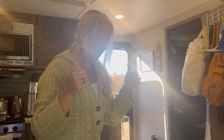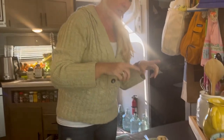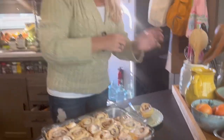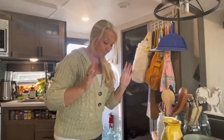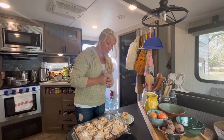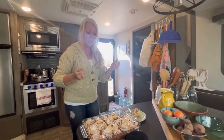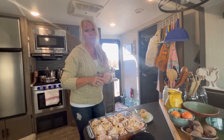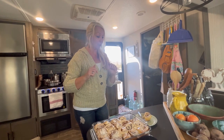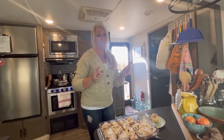Yes, yes, yes! Okay, this is beyond — I can't even talk right — it is beyond good. The sourdough kicks it up a notch, makes it so much more moist than any other I've ever made. This is the first time I've used sourdough and I don't think I'll ever do it any other way. I'll have the recipe in the description box below — definitely give this a try.